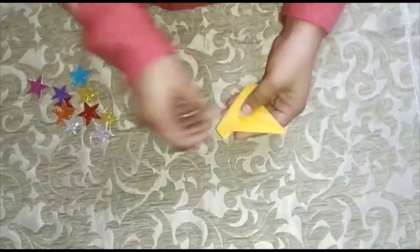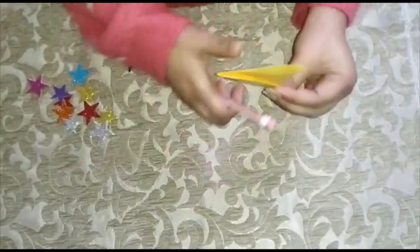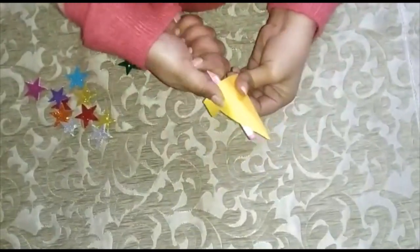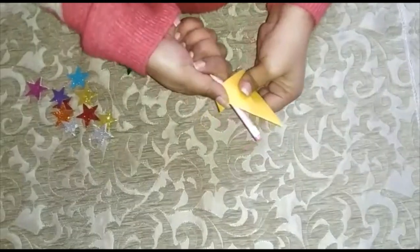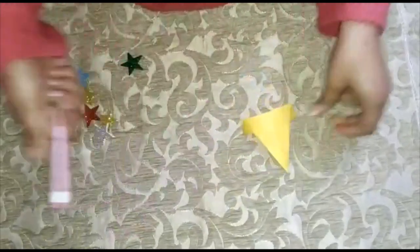Now we have to curve it. With the help of a pencil, just make a curve here — fold it in a curve like this.